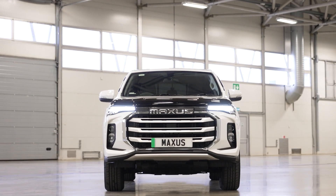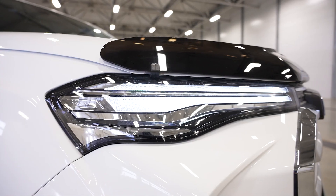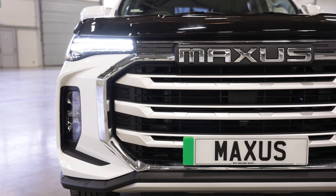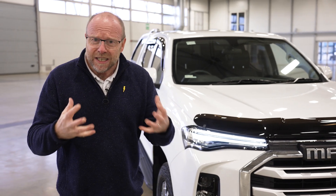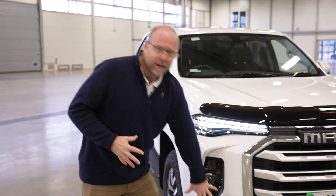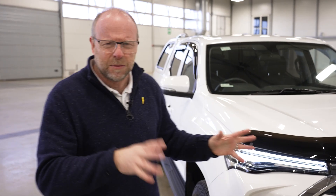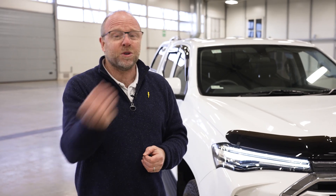Right from the get-go, it's a real punch in the face of an image at the front. You've got really lovely LED lights, a really big bold Maxxis sign, and just really solid at the front. Love the fog lights here and we've added dampeners to this. These aren't standard, but they are good things — they really take the air away from the vehicle and add to the already really quiet experience.